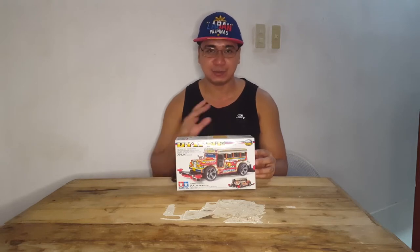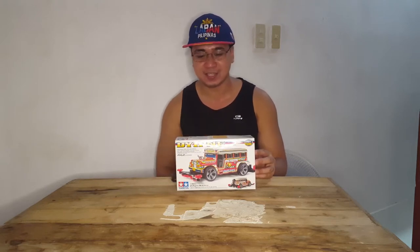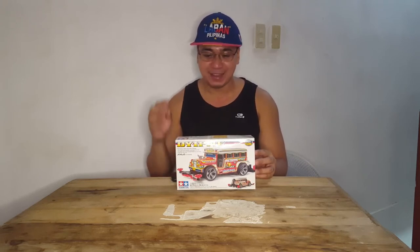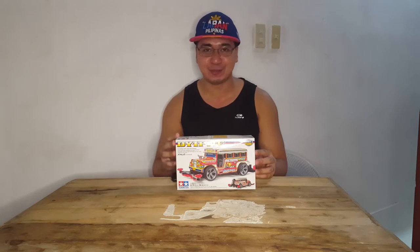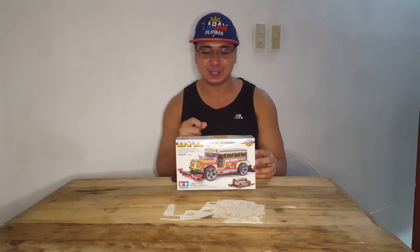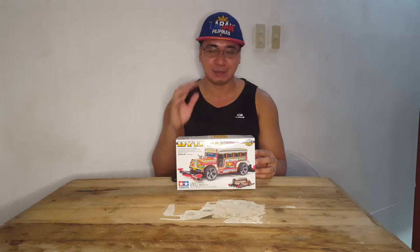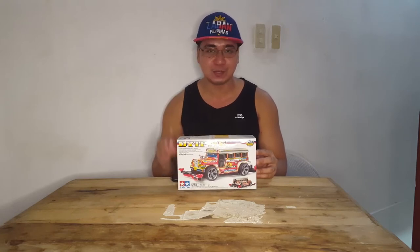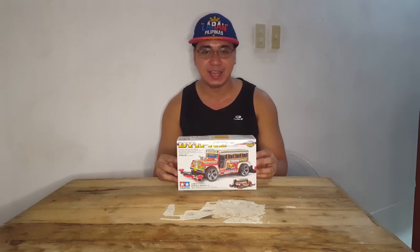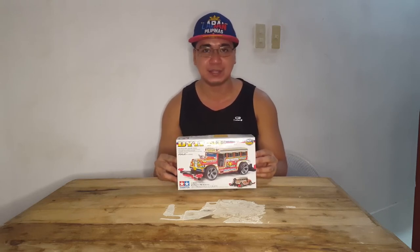We're going to do a slight format unboxing since this has already been opened. Actually, my younger sister already started working on this kit. She really wasn't a fan of this, but she was just that bored a few months ago and she started placing the stickers on the body of the Jeepney. I'll show you the contents of this Jeepney box — join me as I build this kit. Let's go.